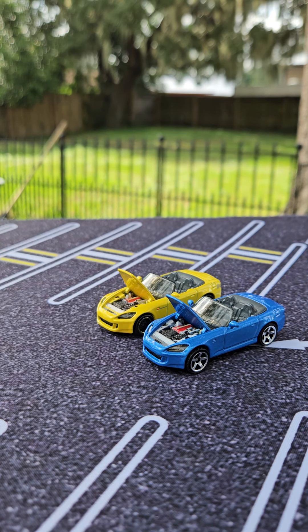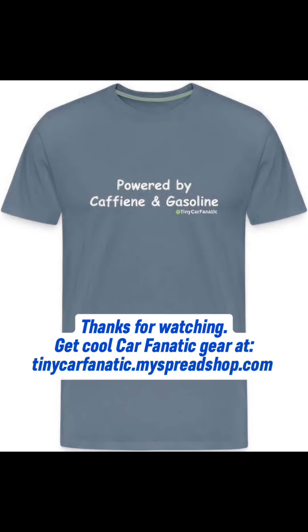Let me know what you think of these. And until next time, do whatever makes you happy.